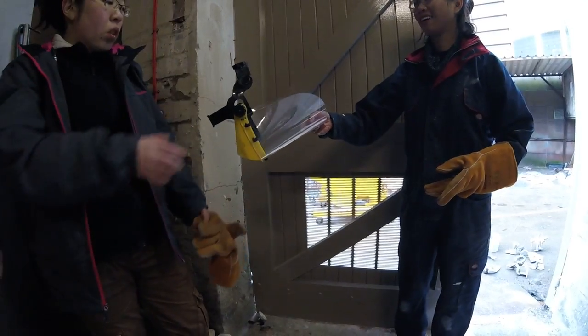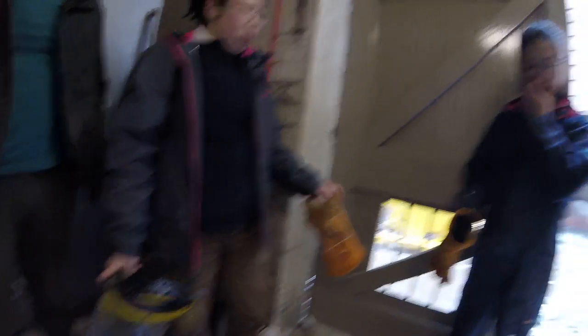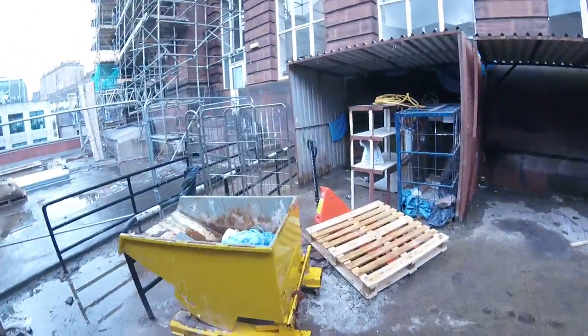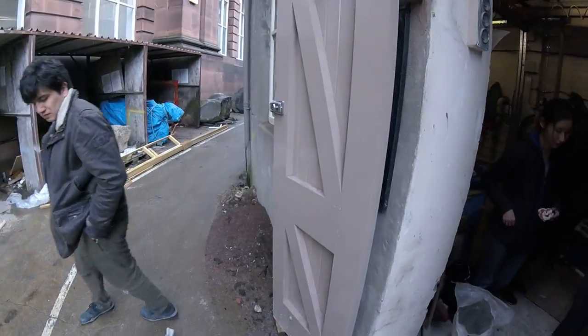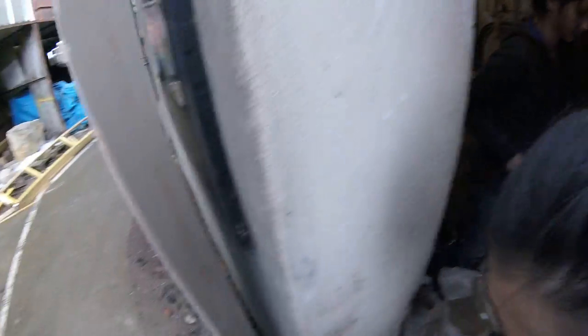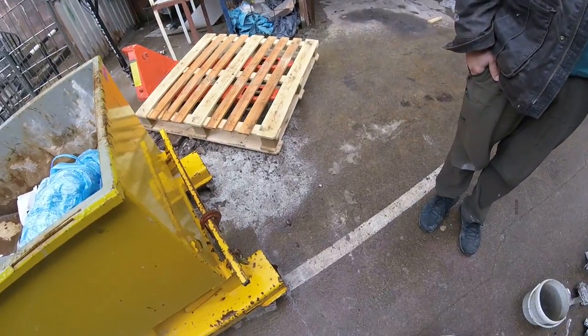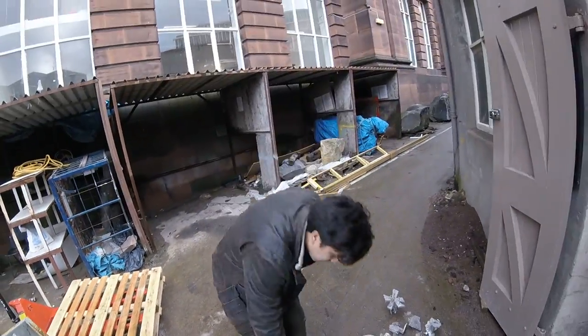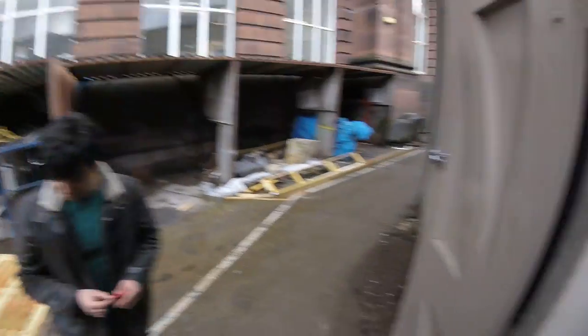That was a big pour. You mean pouring? Before we take this out, I'm going to take this outside. Nice. That's it.